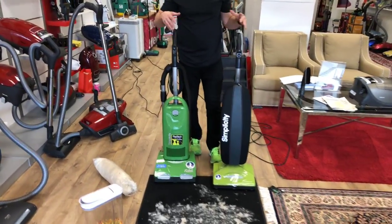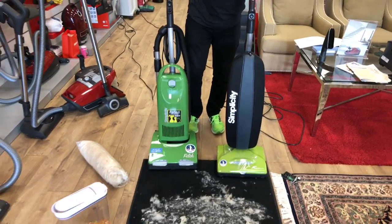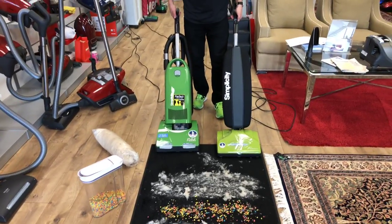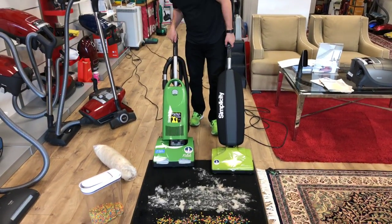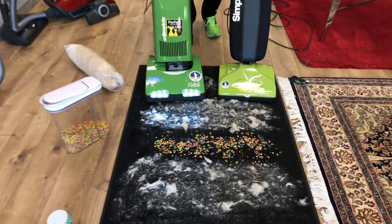I'm going to try to run these side by side, so let's see how this goes. I'll engage that one, engage this one. I'm going to put the S10S on high speed — it has two speeds. And we can kind of notice what's happening.